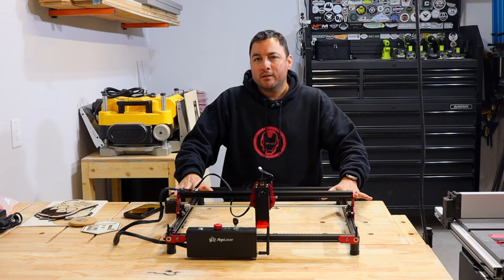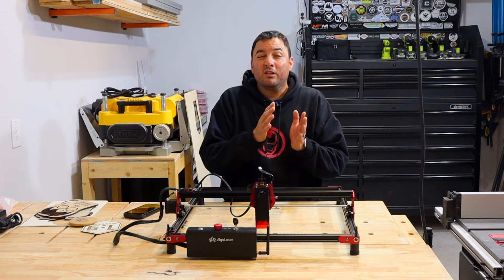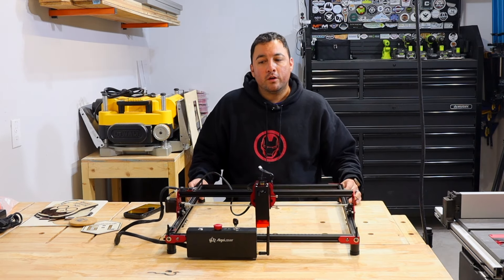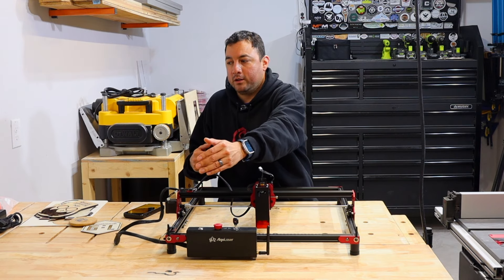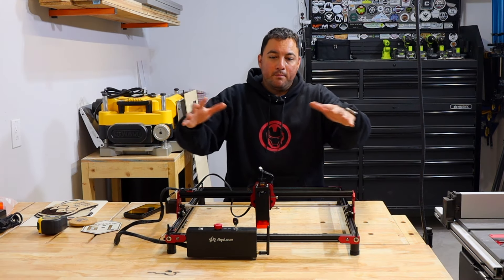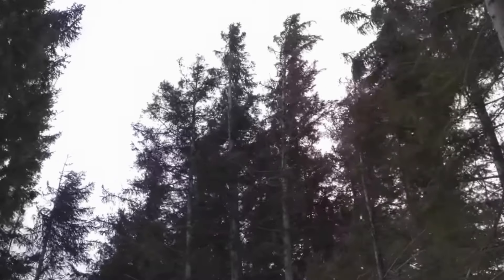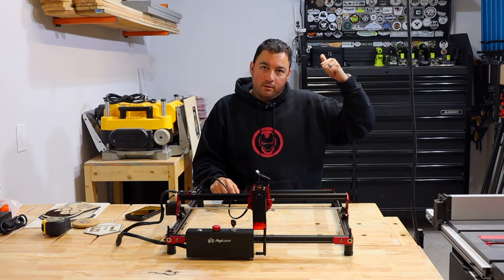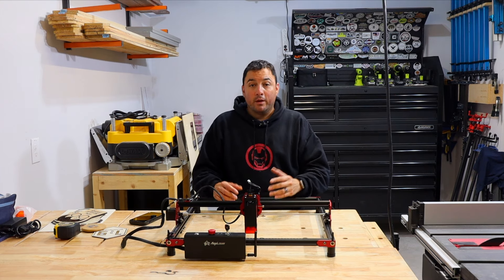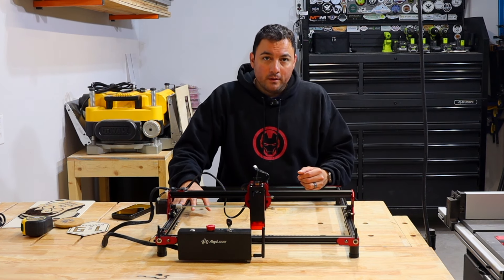Here are a few things to note that have nothing to do with this specific laser but are worth thinking about before getting any laser. Think about the space you'll need — this laser has a 400 by 400 millimeter working surface, and the unit itself is about 22 by 24 inches. It doesn't come with an enclosure or extraction system, so you need a very well-ventilated area. I'm in a garage, so I open the door fully, run a fan, step away until it's done, and use a respirator when I return — because smoke does build up quite a bit.